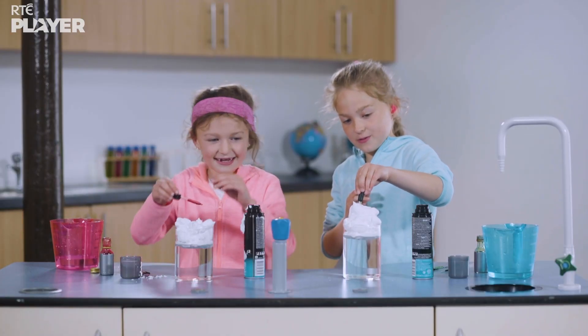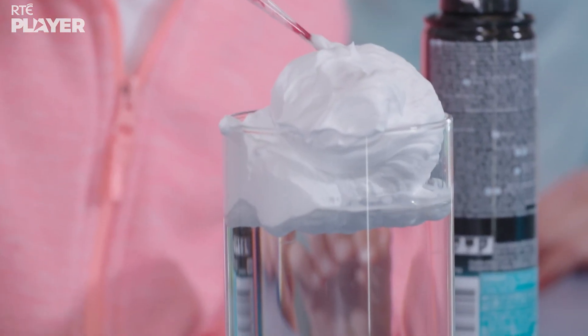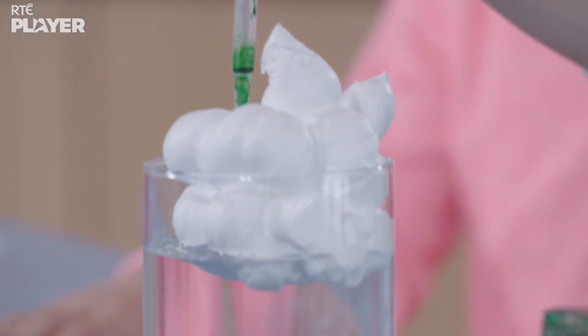Next, let's squeeze food colouring. What are they doing now? They're adding some drops of food colouring to see how long it takes the drops to sink through the foam and into the water.